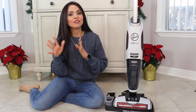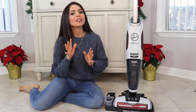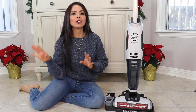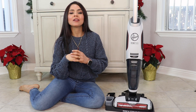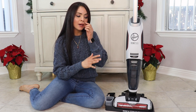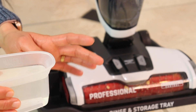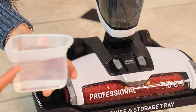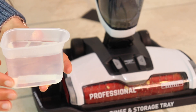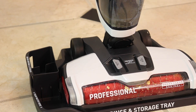When you finish cleaning, you have to clean the machine before storing it. I like to take the dirty water tank, empty it — I usually flush it down the toilet — then give it a quick rinse and place it back on the machine. Use the measuring cup, fill it to the max line with water, and pour it inside the machine to clean out the roller.